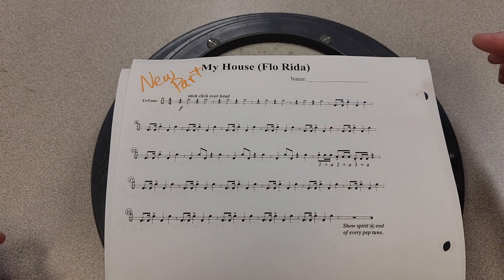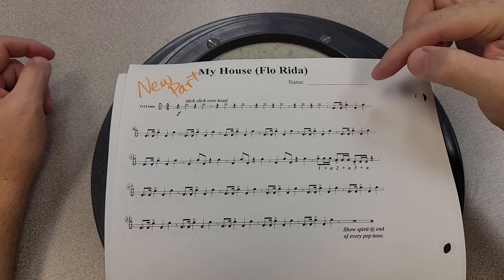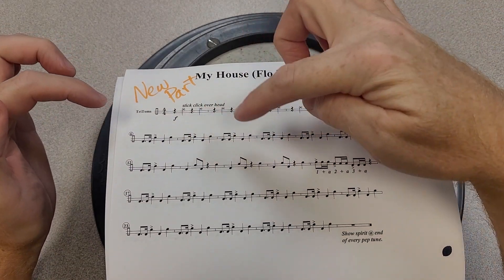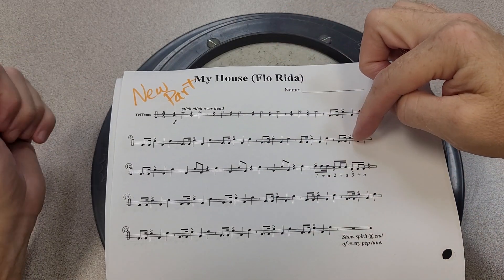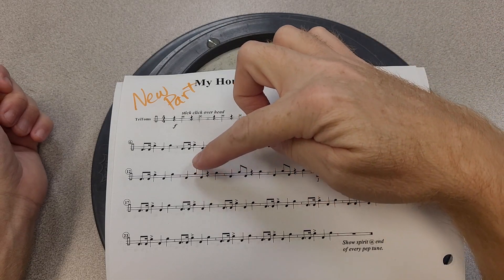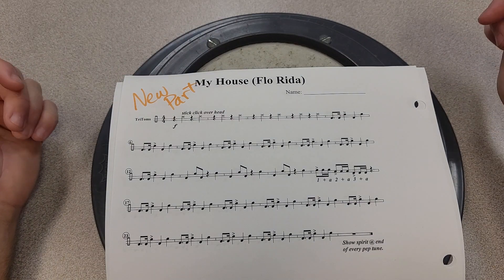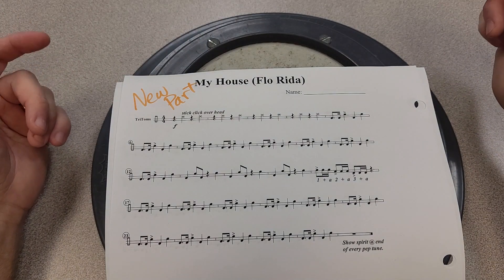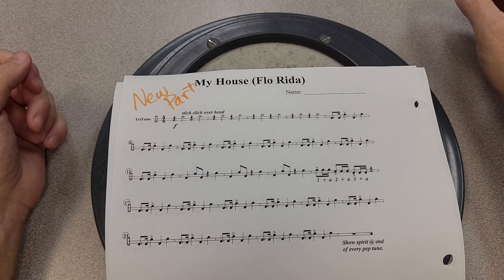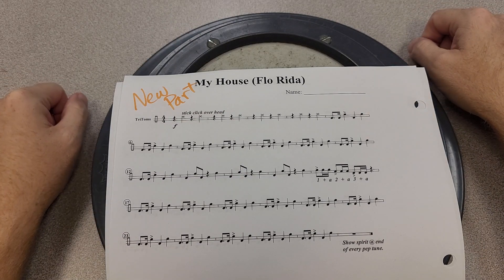We start with stick click overhead, and then we have this pattern: one, two, three, four — boom boom boom boom — and that repeats one, two, three, four, five, six, seven, eight times. So we do that pattern eight times and then we switch to this pattern, which happens three times. Then it goes back to what we did at the beginning a bunch of times and the song's over.